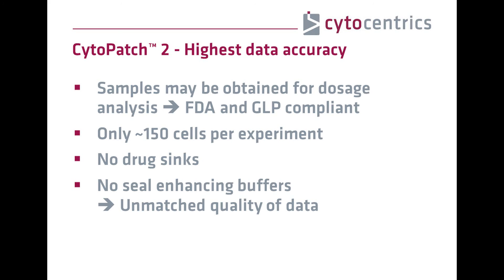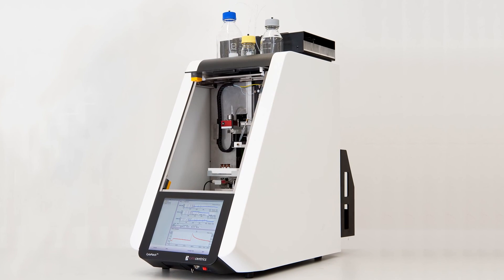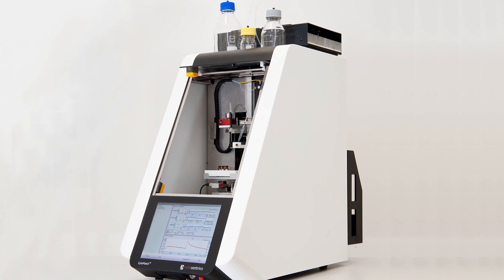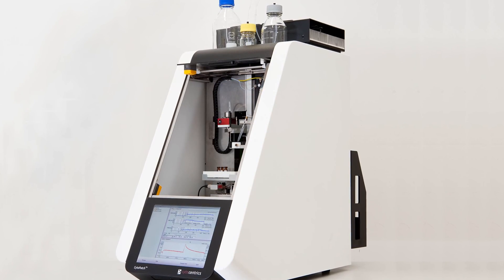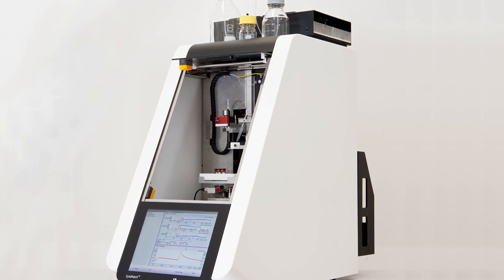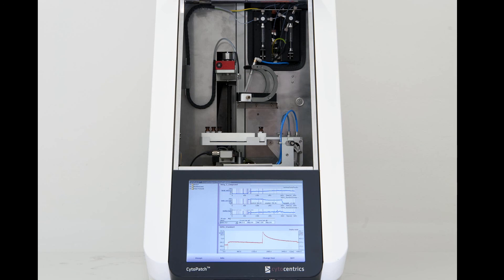And if the unexpected occurs while researching and you lose valuable data, not an issue — you simply reproduce it fully automated. The Cytopatch is not just another automated patch clamp device. It is the new gold standard to replace manual patch clamp's disadvantages without compromising on data quality. And it adds the benefits of automation while offering manual control if desired. It is a combination of the best virtues that both worlds offer.